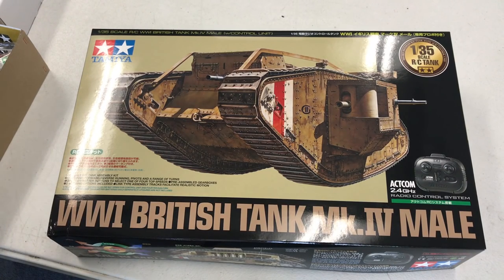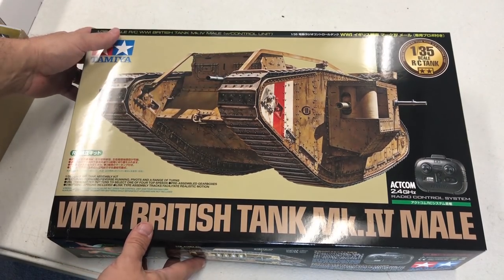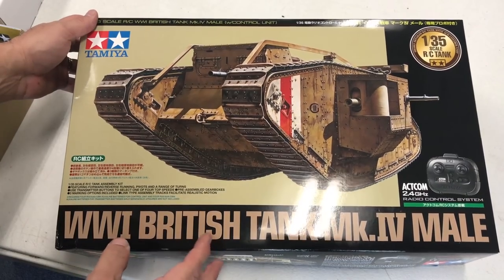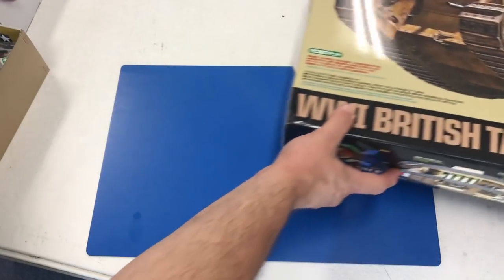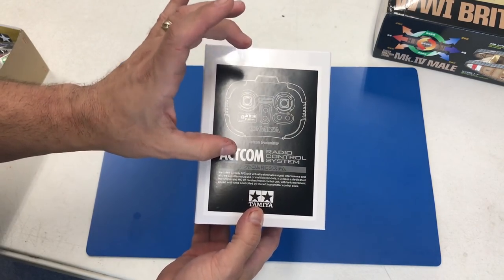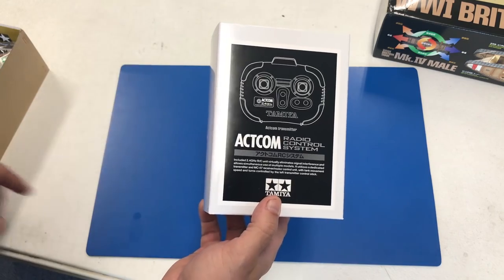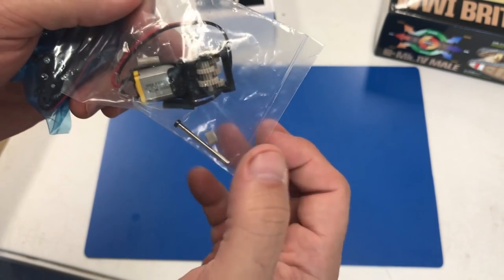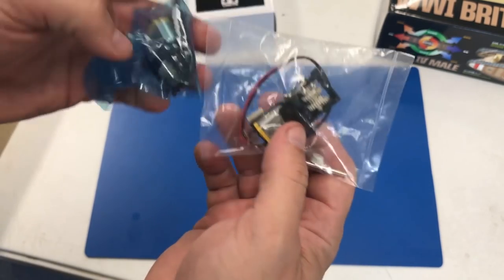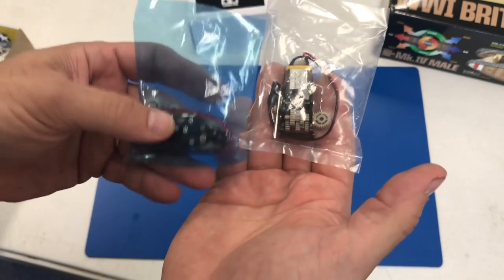Now we're going to take a quick look at the World War I British Tank MK IV male from Tamiya in 1/35th scale. Like I was telling you earlier, this is the same kit as the motorized version but now with RC component parts inside. This is their RC pack, which has the control unit as well as all the radio control stuff - we'll see it much more in-depth during the build video. It has dual motor drive, and you can see the gearing is already built up. There's a blue and a clear motor unit - I wonder if that's for left and right so we can steer this. And as typical, you're going to get the individual tracks, which snap together and are completely workable.